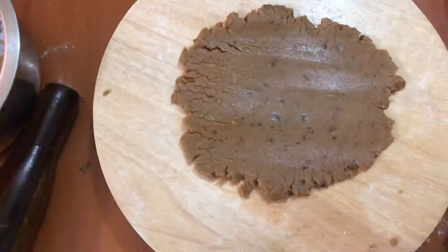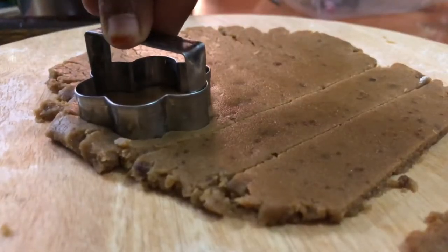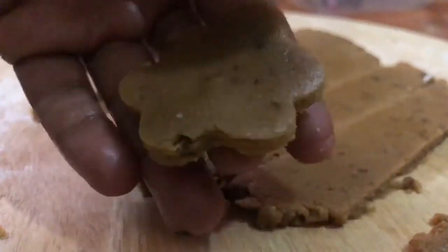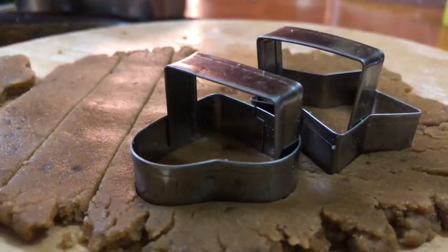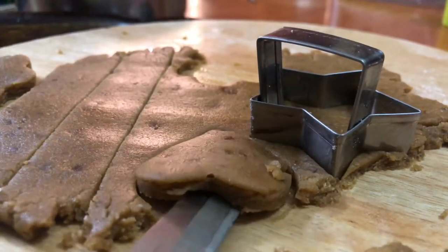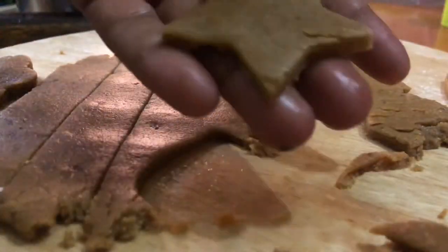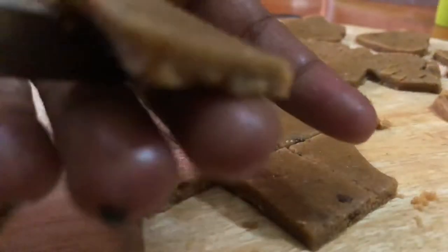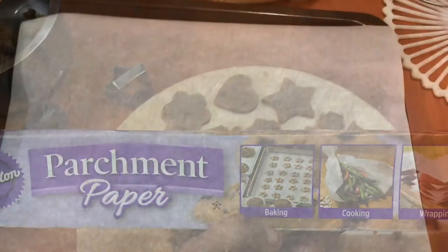You can upload the cookies recipe in the description — please check the description. If you don't have a cookie cutter, press the ball and press the center. You can also use a knife to cut it. We will arrange a tray for you. You can put parchment paper and then stick the cookies.